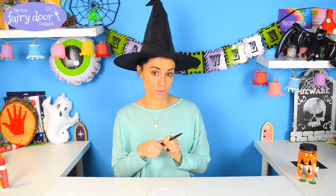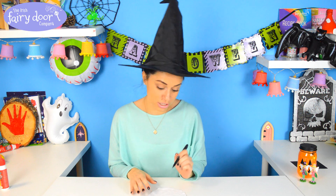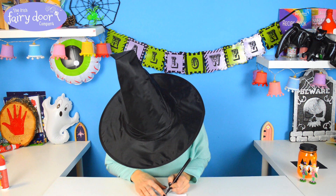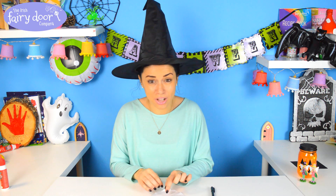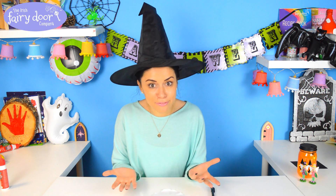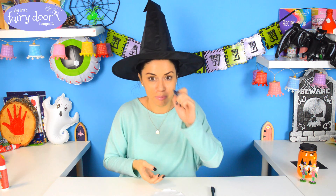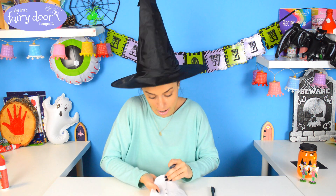Voila! What we're going to do is draw two oval shapes — these are going to be our ghost eyes — and it should look a little something like this. Once you have that done, what we want to do is use a pen or pencil just to pierce two tiny little holes in our ghost costume so that our fairies can actually see out of them. Otherwise they'll be flying everywhere — it'll be crazy Halloween, fairies will be all over the place! Grab a pen and pierce two little holes just where we made the mark.